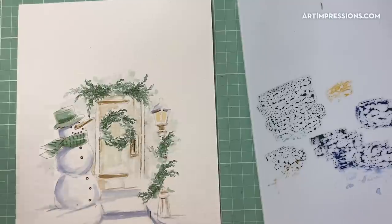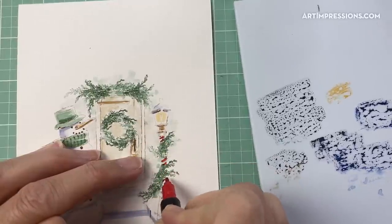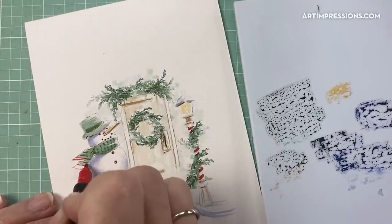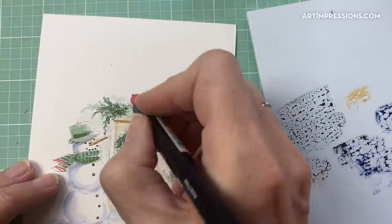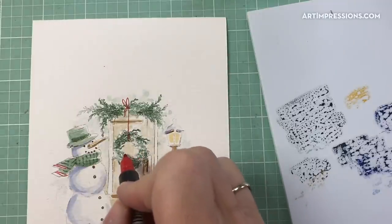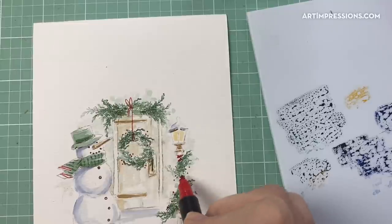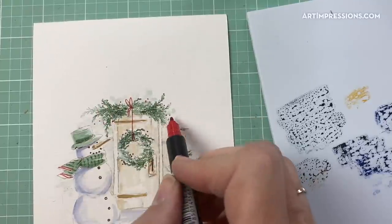I'm going to add some detail now onto the little lamp post — adding some red. Maybe some red to the little snowman too. Then let's add some red to the little wreath, hanging it from up here with a little string on it. I'm going to add some berries using my fine tip, putting them in there — I can add some here and up here too. We can just have berries everywhere — they're so cute, and a little bit of red accent just makes it so cute.